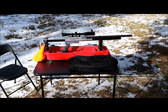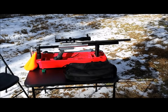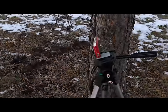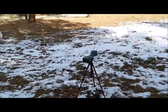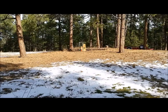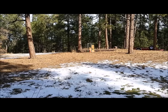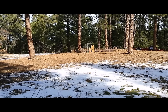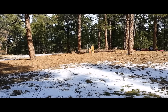Hey guys, Mr. Turbo458 here. I'm going to do some more testing on this .50 caliber pre-charged pneumatic air rifle. I've got my cheapo camera set up on a tripod, my chronograph set up and aligned — hopefully. Down there at 25 yards, arranged with the Nikon Pro Staff rangefinder, I've got two 2-liter bottles — one red, one green in the spirit of Christmas — and a couple of boards.